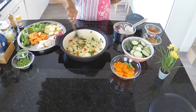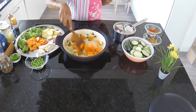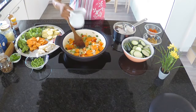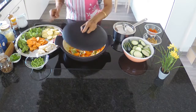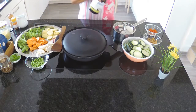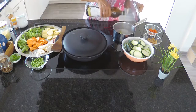Since carrots take longer to cook, I am adding them first and cooking with the lid closed for a short time. After that I will be adding the potatoes, celery, sweet potatoes, and broccoli.